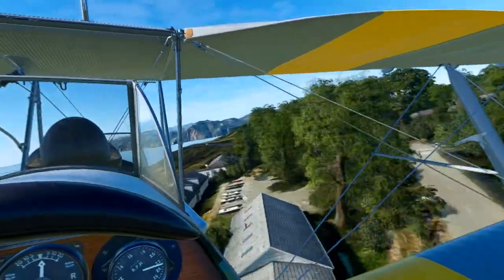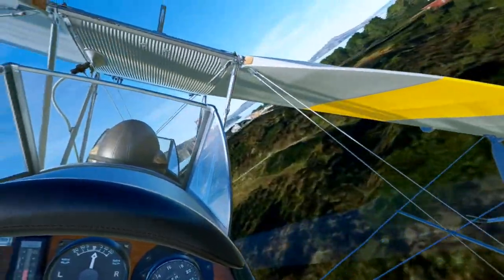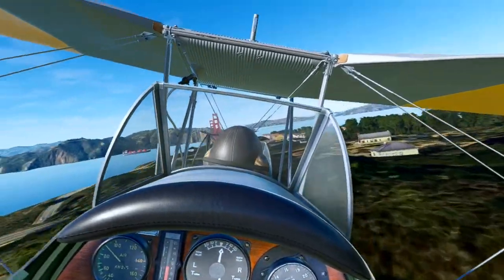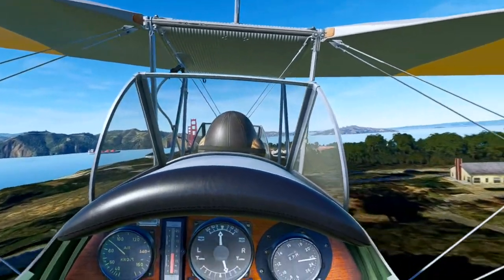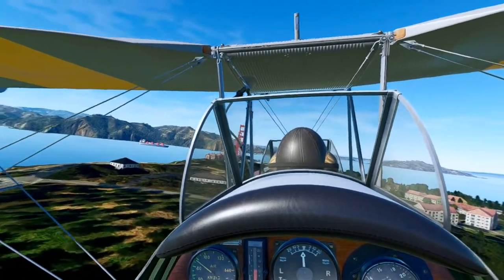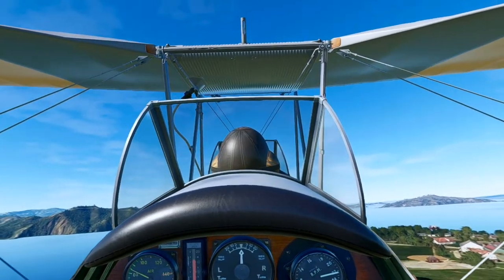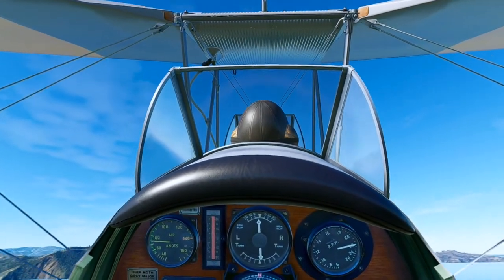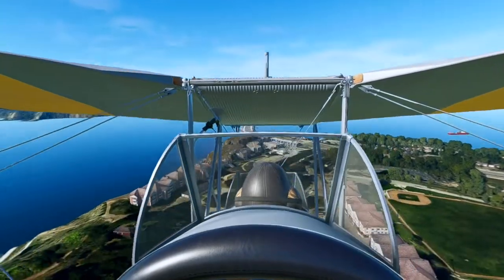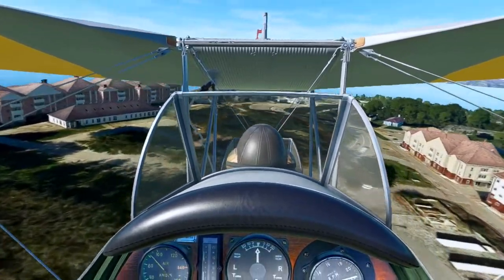The Tiger Moth first flew in 1931. Almost 9,000 of them were produced. They were the primary military trainer for many nations leading up to and during World War II. A lot of them went into private ownership after the war, and even today they estimate about 650 airworthy Tiger Moths still flying around. It's considered one of the most famous biplanes ever built.